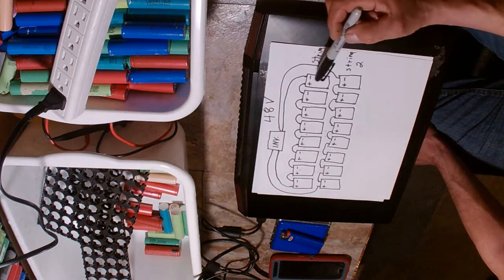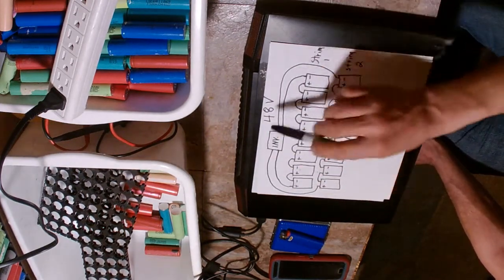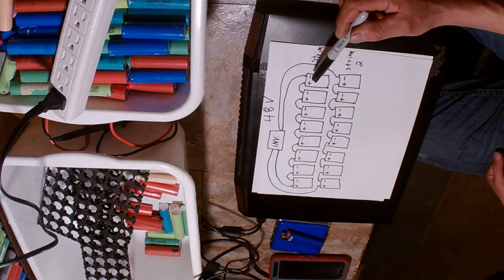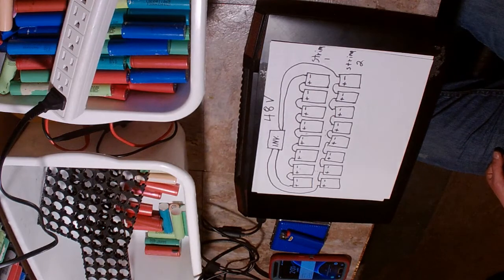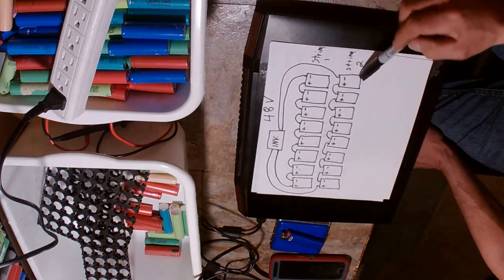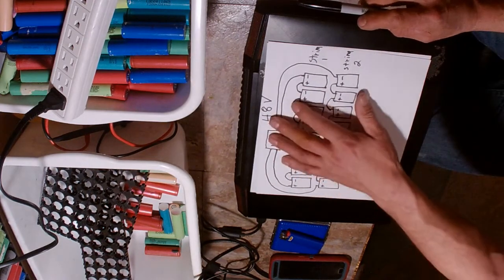In my 48 volt system, the 8-battery string has a connector from battery number 1 to battery number 8 that goes to the inverter. Both strings draw from battery 1 and battery 8. When I've done maintenance and checked water top-ups, battery 8 and battery 1 in both strings absorbed twice as much water as batteries 2 through 6 in between.